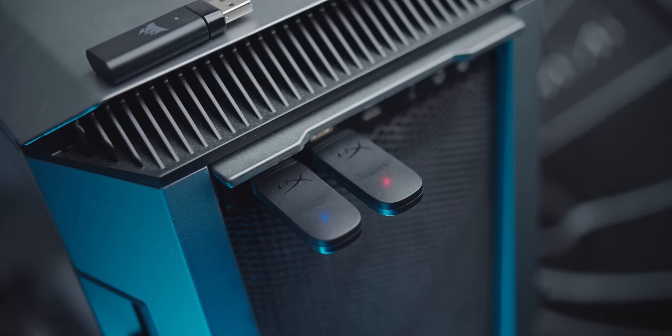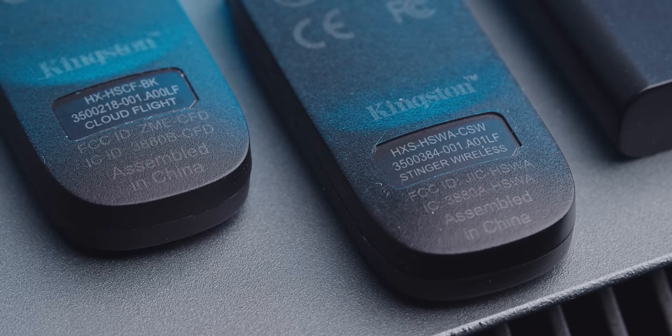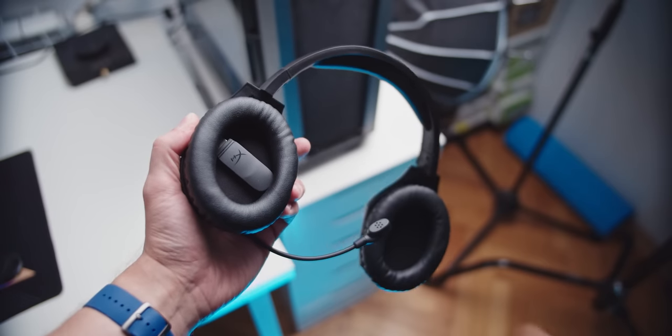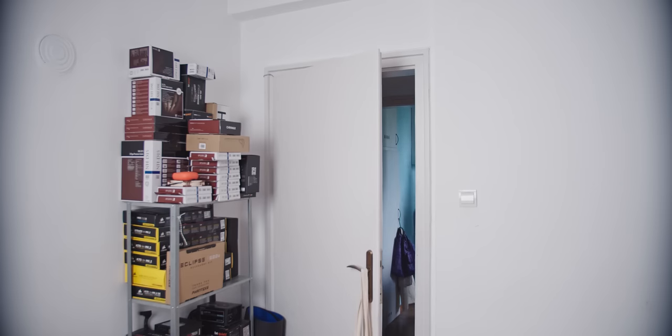The USB receiver is the same found on the Cloud Flight, but with a blue indicator instead of red and Stinger Wireless text on it for identification. If you travel, the receiver fits inside the ear cup. For wireless range, I found no interruptions in my kitchen, which is about six meters away with two walls in between — pretty standard stuff.